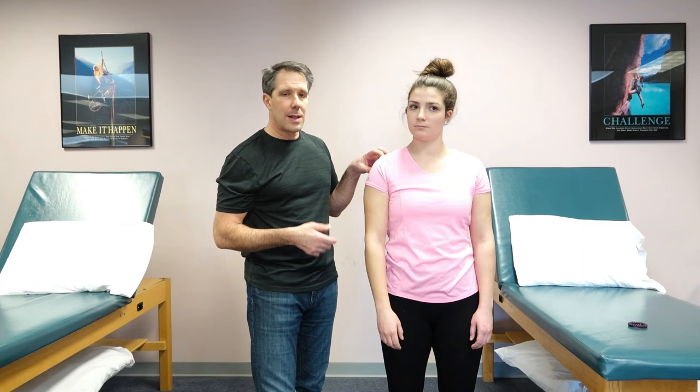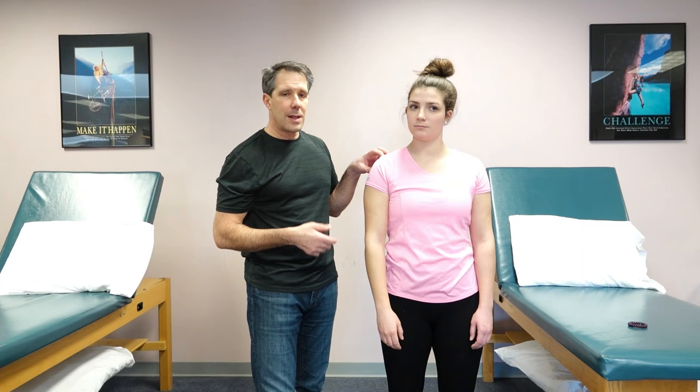Typically people with labral tears or SLAP lesions will have discomfort in the posterior shoulder. I always ask the patient which one hurts more — thumb down or palm up — and where it hurt. If it's posterior and deep, likely to be labrum. If it's anterior on the AC joint, it's likely to be AC joint arthritis or inflammation of that AC joint.